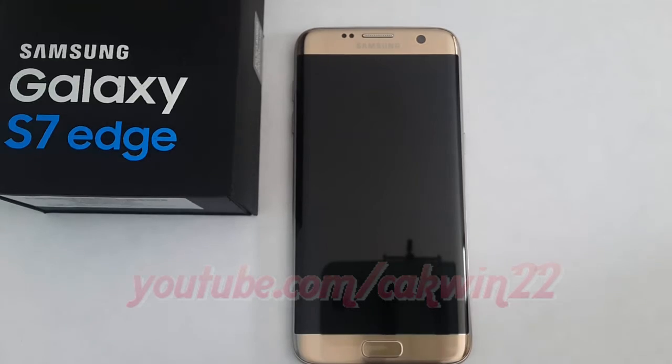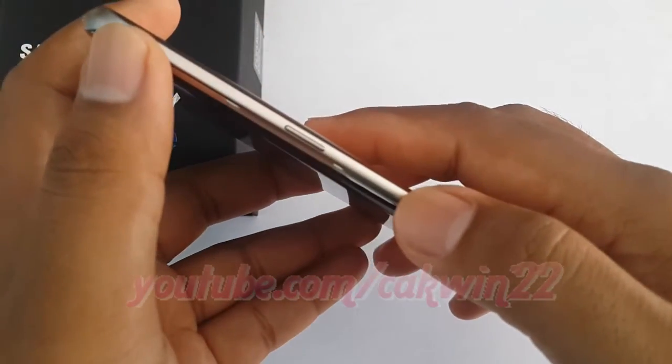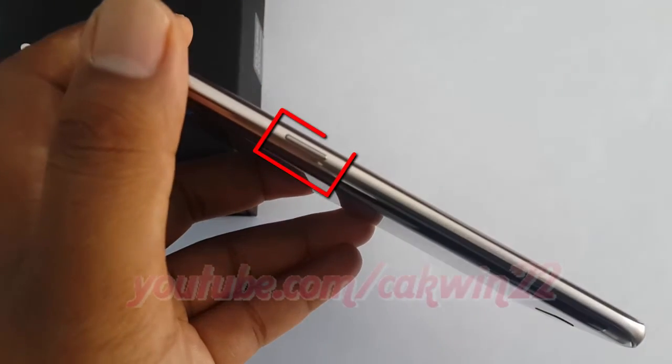To turn on the Samsung Galaxy S7 Edge, press and hold the power button. The power button is located on the right side of the phone. You only need to press it for a second or two.